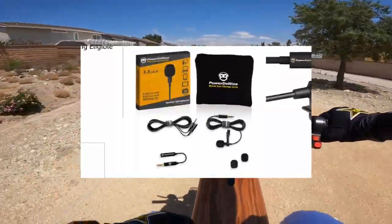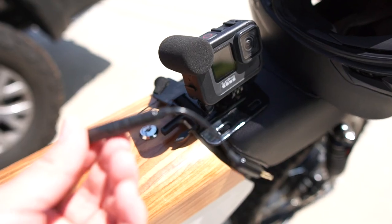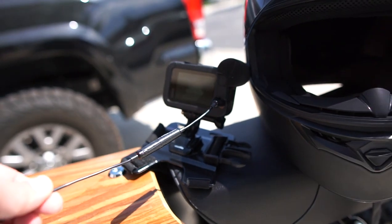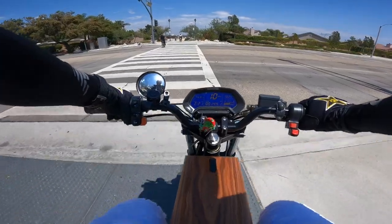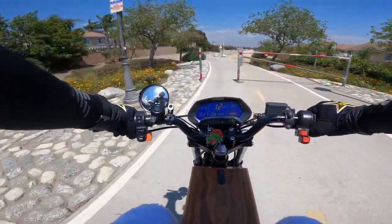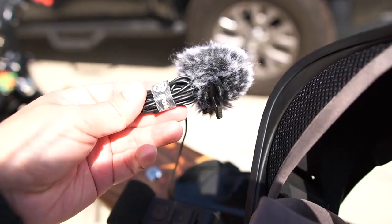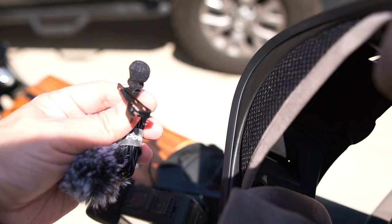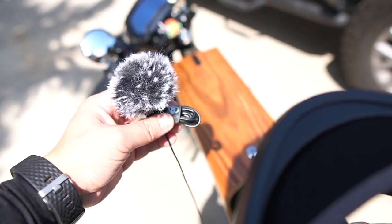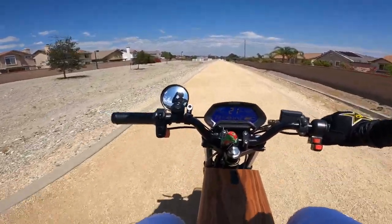I use a lavalier mic called the PowerDeVice, and I'll leave the link down below. It has a connector on it that you have to connect for the audio to work right — if you don't connect it you might get crackling or it might not even pick up. Then the key thing is I use a dead cat on this lavalier mic. It has a little foam on the microphone as well, but the dead cat is super important for wind.